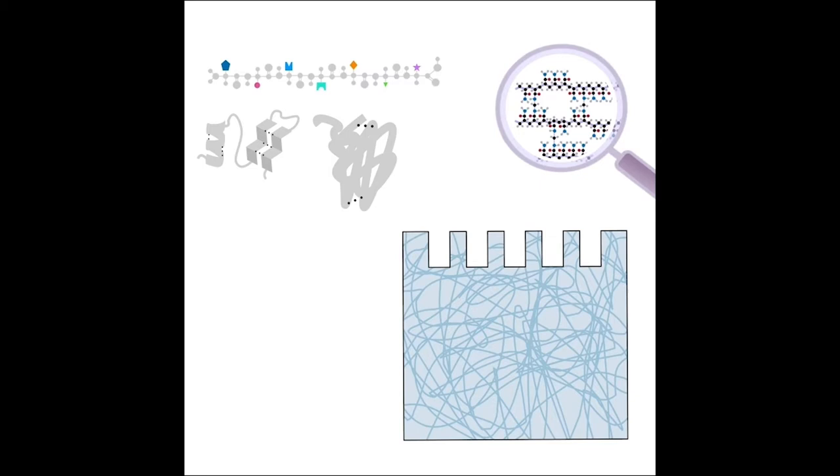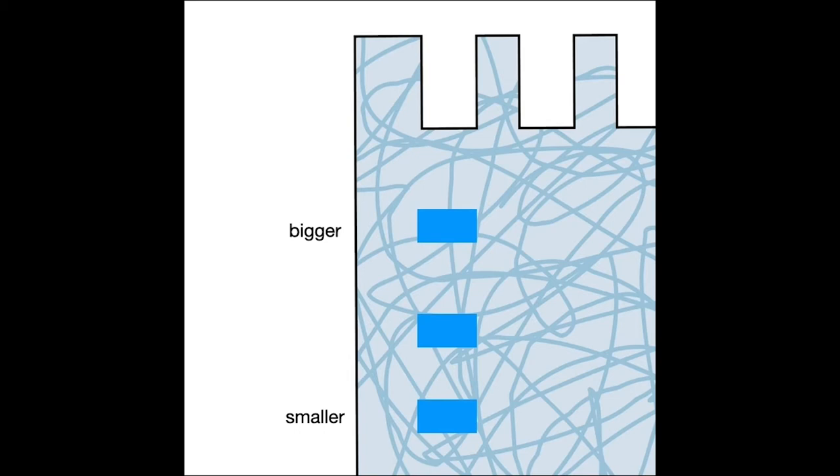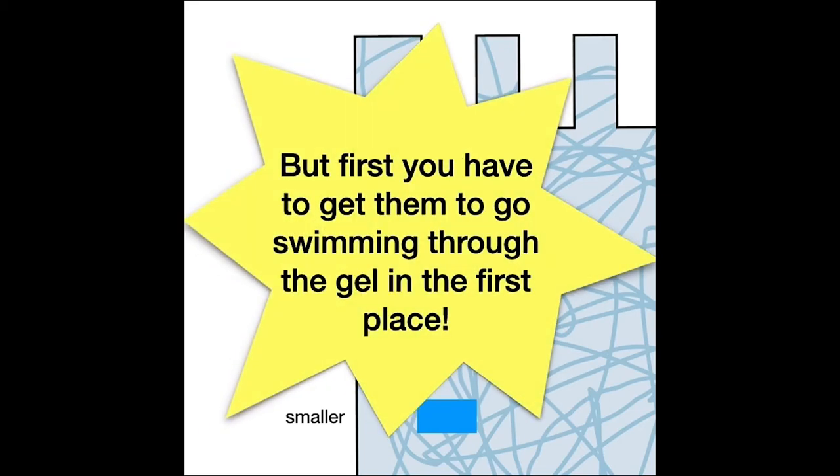So if you want to separate proteins by their length, you need to unfold them first — we call this denaturing. The gel is going to act kind of like a sea of basketball hoops, and you throw jump ropes down through them. The longer ones get tangled up more, so they travel more slowly. When you stop the movement — we're motivating them through the gel based on charge, so when we turn off the charge they get stuck where they were — the bigger ones will be on top because they haven't traveled as far, and the smaller ones will be lower down.